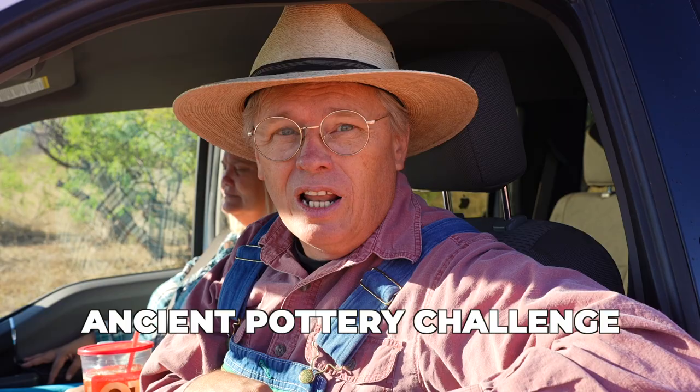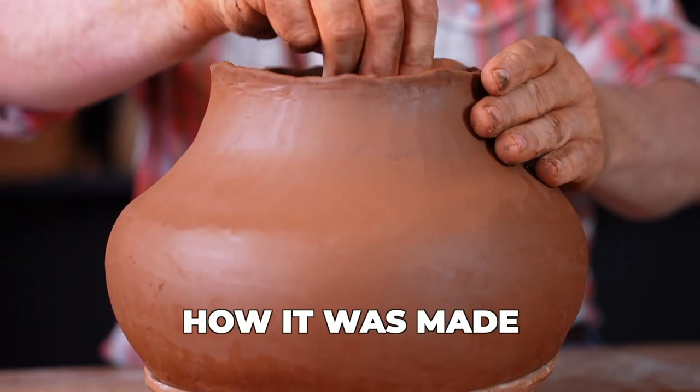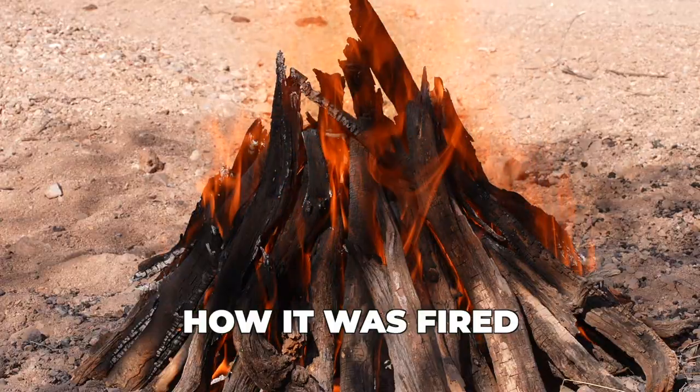Good morning! It's been a long time but today I'm getting back to the Ancient Pottery Challenge. I've made myself a Maverick Mountain Polychrome pot and I'm out here to fire it this morning. I want to send you back about four days to my studio in Tucson so you can see how I built the pot, and then come back here and I'll show you how I fired it.